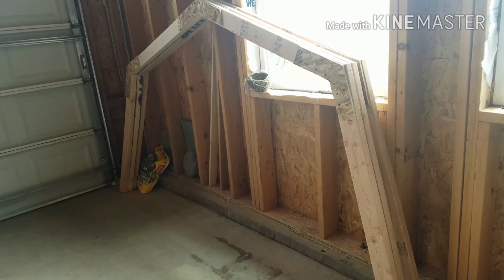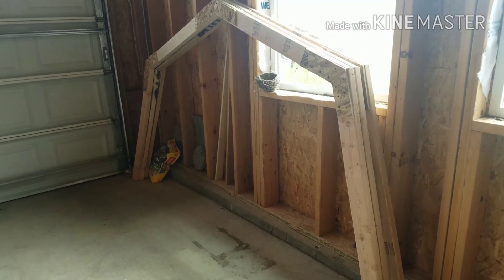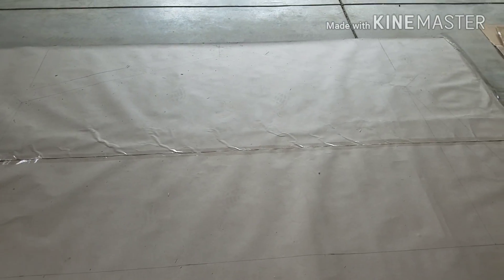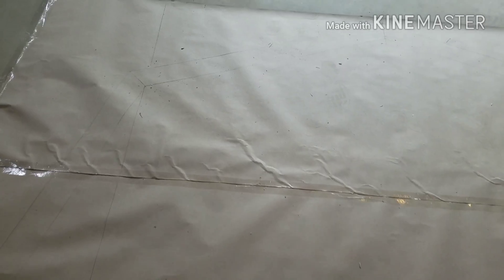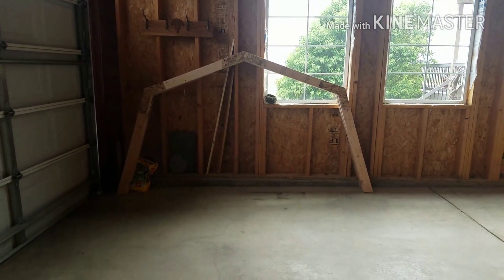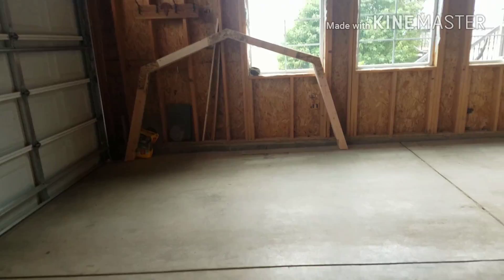Today we will be fabricating roof trusses for my roof. My roof is going to be a gambrel roof — it's like a common barn roof. Those are three already-built trusses.